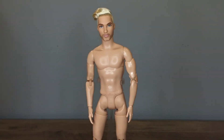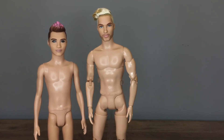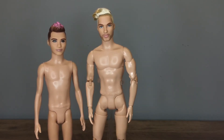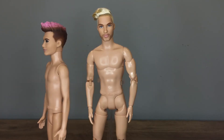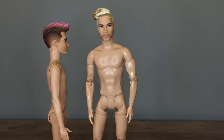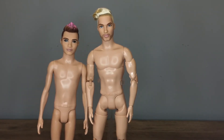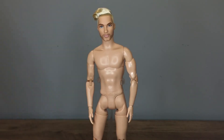For head swaps for Sean, I don't have every single Ken Fashionista, but of the ones I have, Fashionista 176 is the only match. I believe there aren't many Playline Kens that will swap onto Sean, actually. However, I have heard that many Signature Line Kens will match, but since I collect mostly Playline Kens, I can't verify this. Is this true? Let me know in the comments.